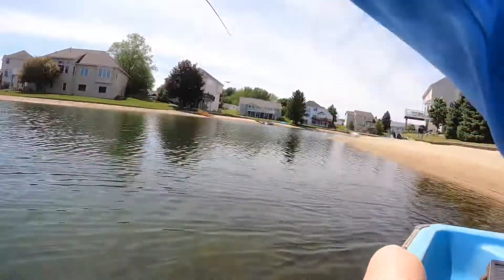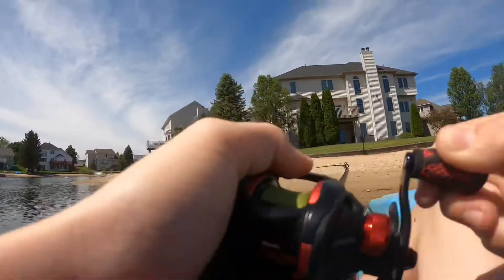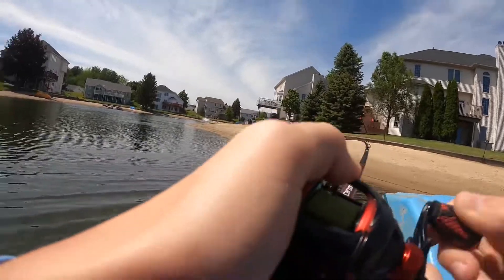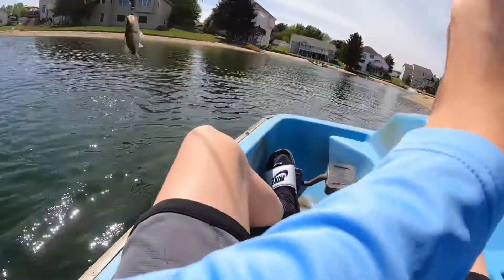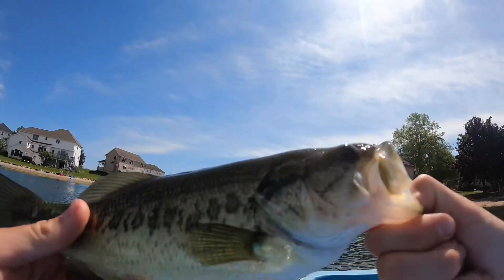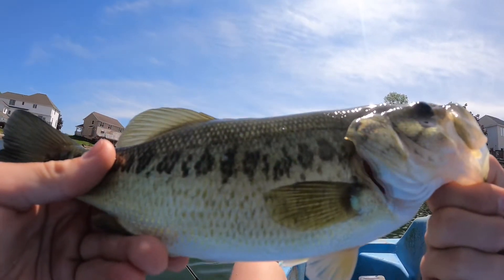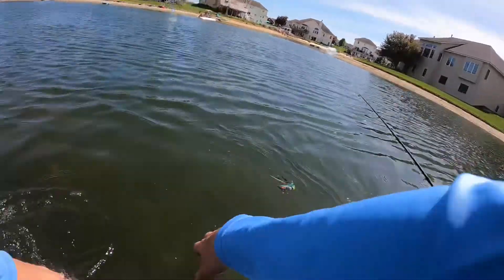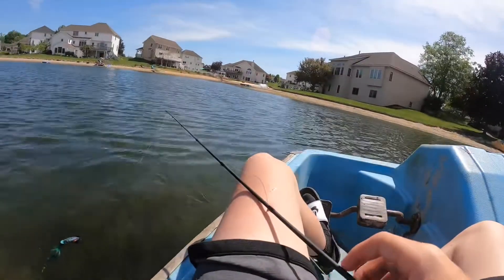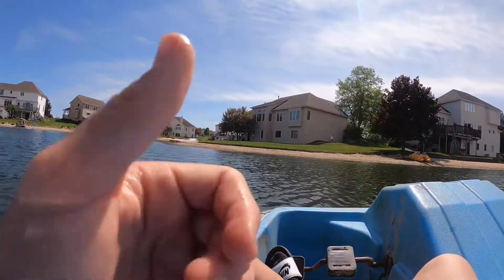You see that blow up? Oh my gosh, that blow up is sick! Guys, that blow up was insane — buddy just smashed it. I thought it was way bigger, that was awesome. First fish on the sewing string, held up really nice throughout that fight, and it casts pretty smooth too — honestly I would kind of recommend it.